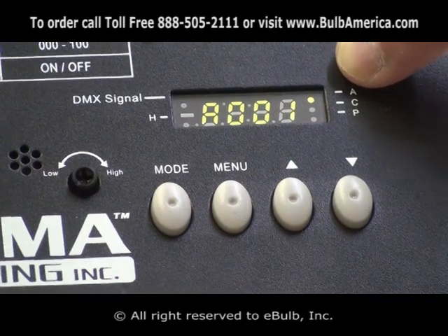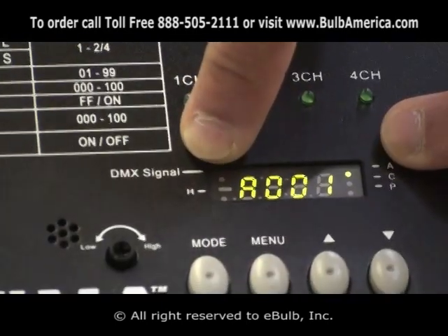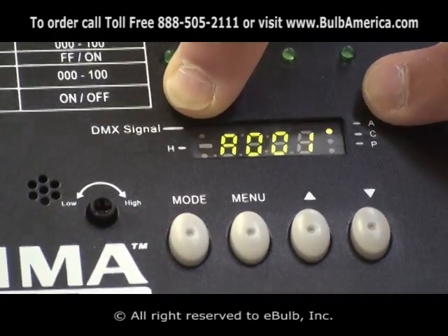If I have a DMX signal coming into it, at that point the light next to the DMX signal will be blinking, showing me that I have a signal coming in.